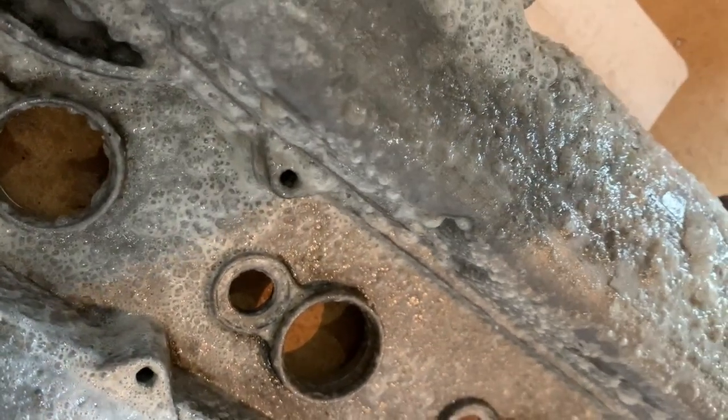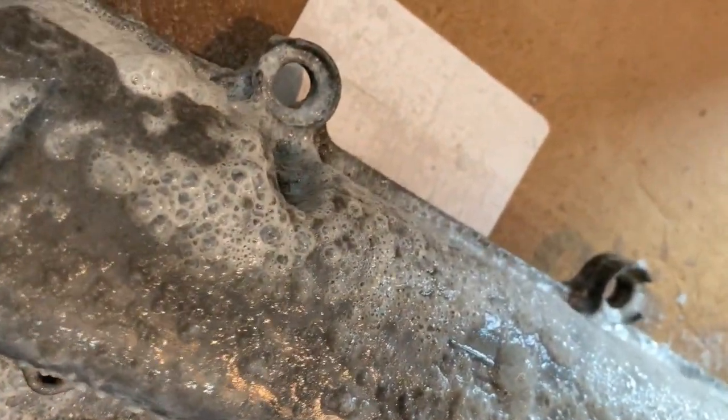I'm just going to leave it on for about five minutes. You can see it's kind of working right now.